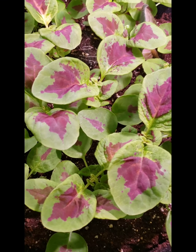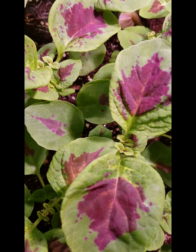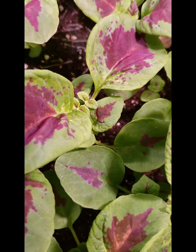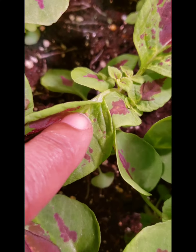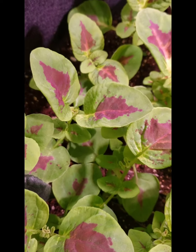Those stems grow back double. So instead of one long stem, one main branch growing up long and lanky, you're going to have two that tee off. So you'll have a much more bushier, much more attractive plant.